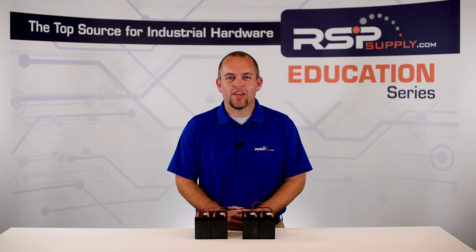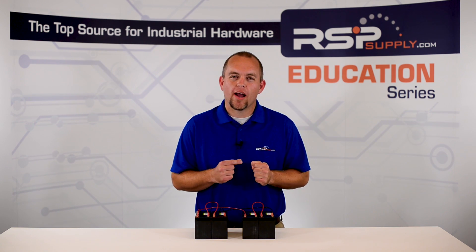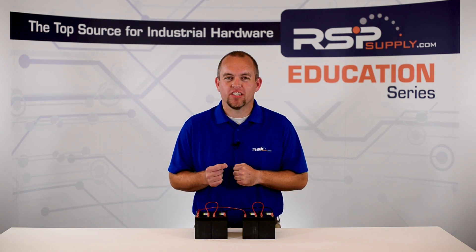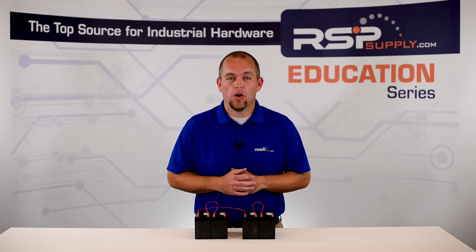Hi, I'm Josh Bloom. Welcome to another video in the RSP Supply Education Series. Today, we want to pick up where we left off on a video about how we wire batteries in series versus parallel. If you haven't seen that video, please go to rspsupply.com or click the link in the description below.